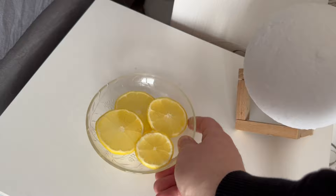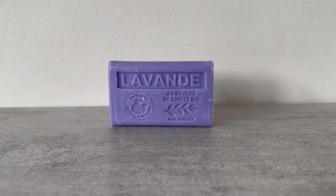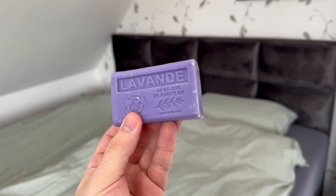Now we come to the resolution of the tricks. First, the lavender soap. If your legs tingle at night or you often have leg cramps, restless leg syndrome could be a reason. The lavender soap under your sheets will make you relax more and reduce the cramps and tingling in your legs.